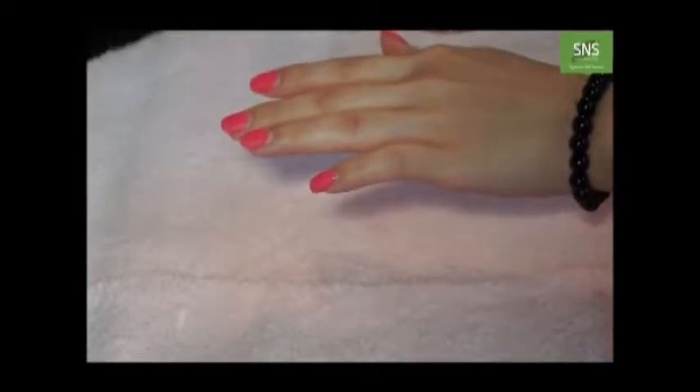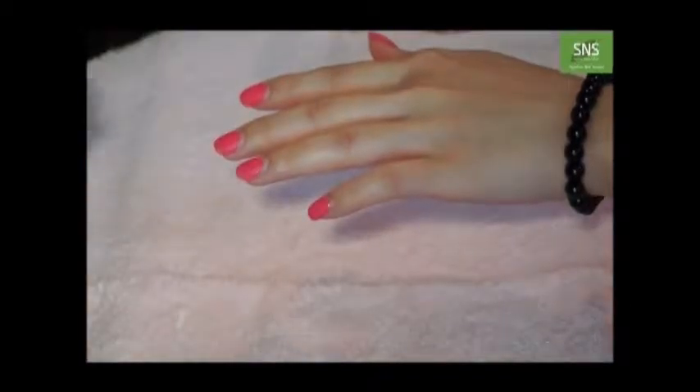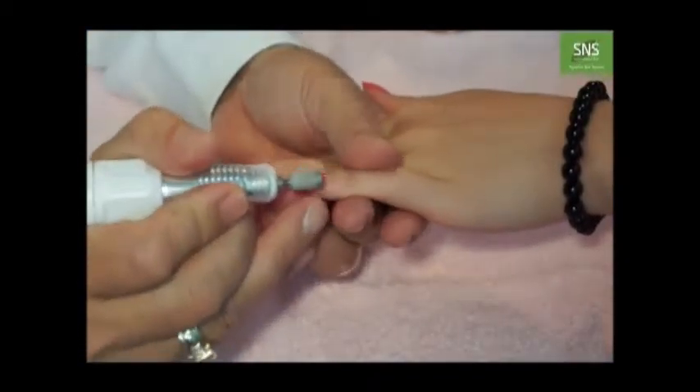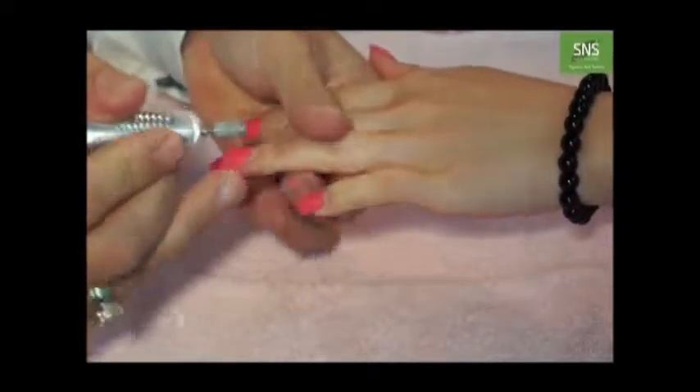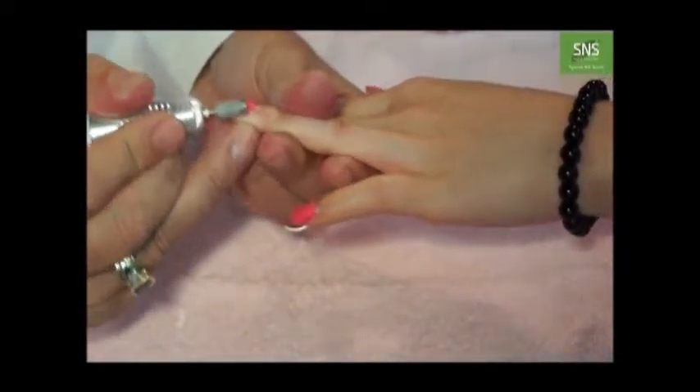Now you can remove the shine on the top of the collar. Removing the shine means that when you foil, it will come out faster.